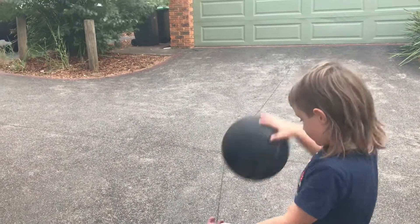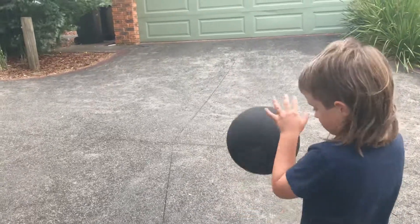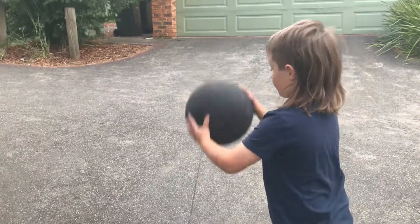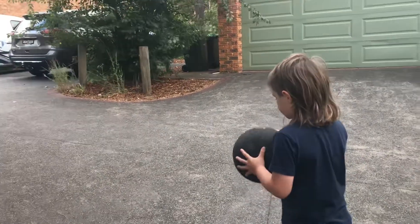You can bounce it this way, or this way. Bounce, catch, bounce.